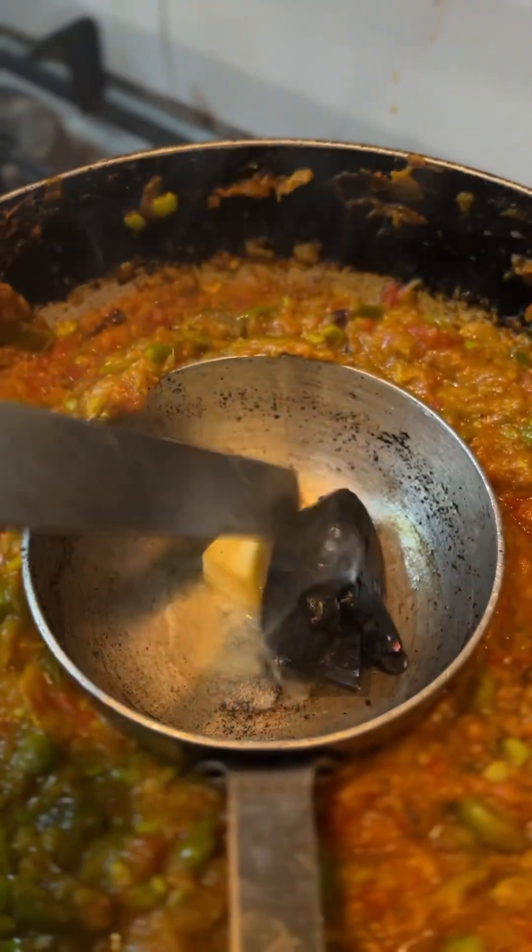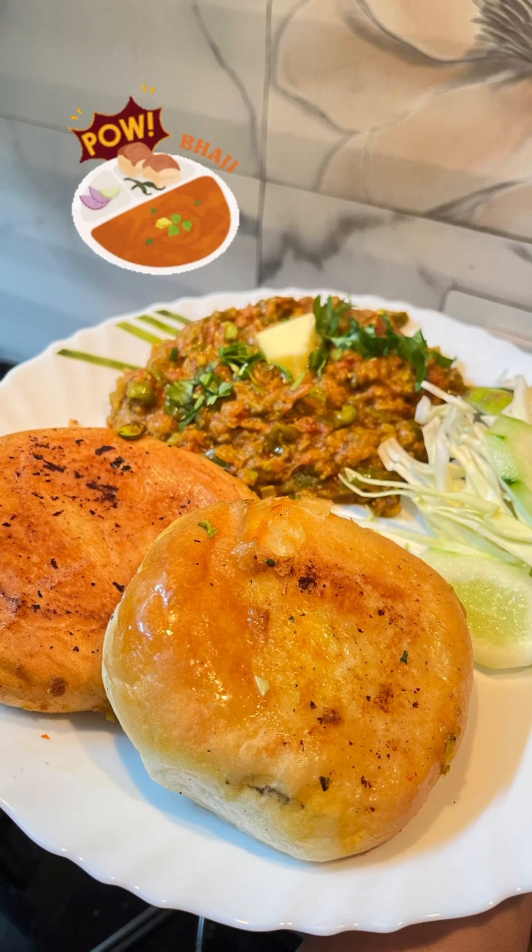The pau is ready. Serve it with pau. That's it. Bye-bye.